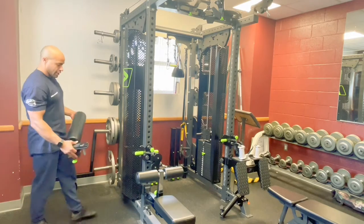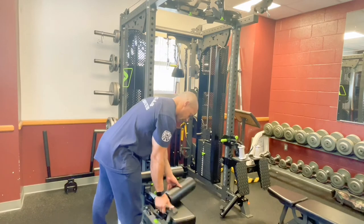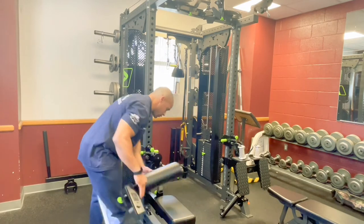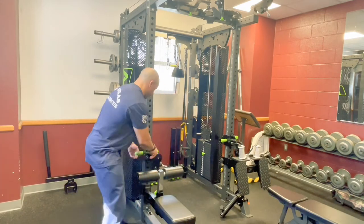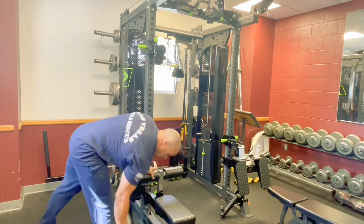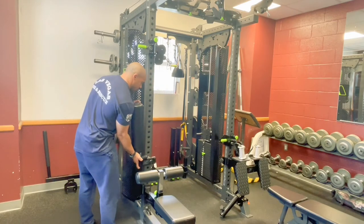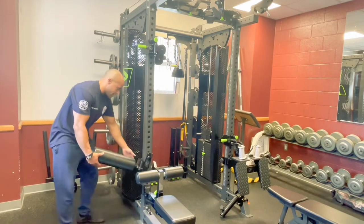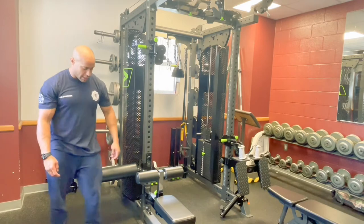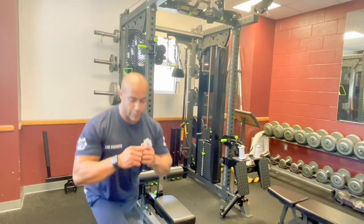Last but not least is going to be this roller here. This one can be used for a few things, but what I've seen it used for mostly is Bulgarian split squats — you slide this in behind the cable, slide it down, and then throw your foot on there and you can do your split squats here.